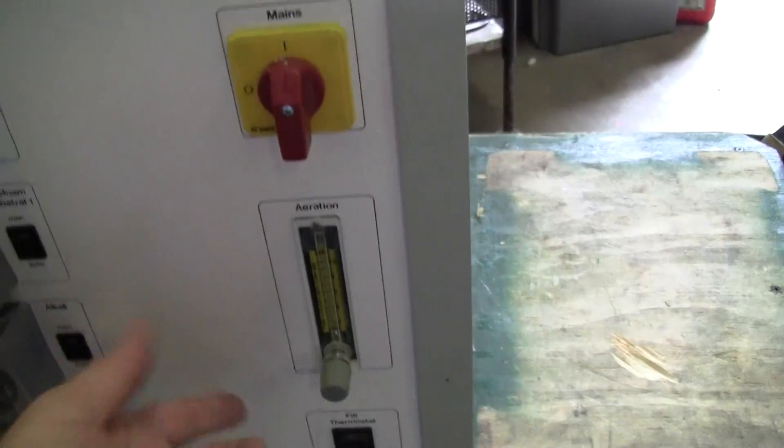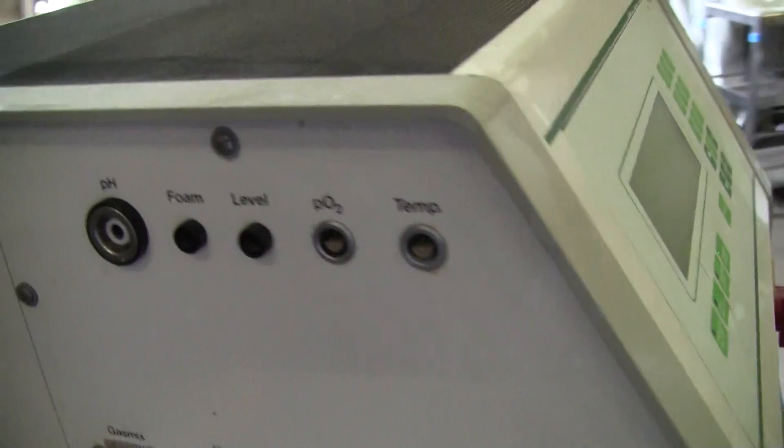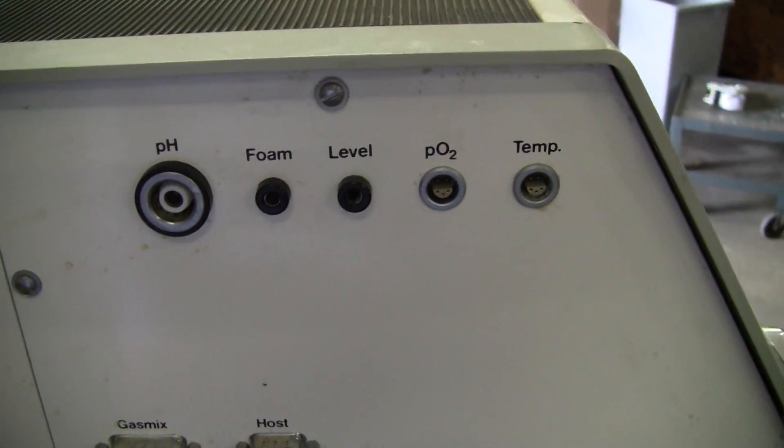Power on and off. Looking for pumping fluid on the sides. There's your temp. pH foam.